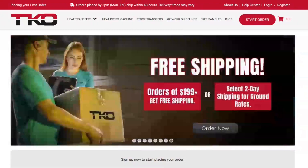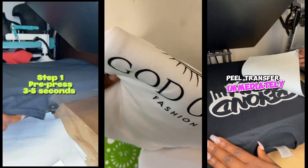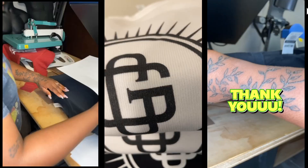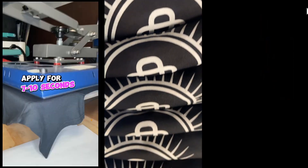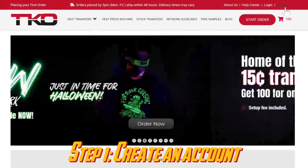Step one: when you're ordering transfers from TKO Sales, first hit the link down below in the description because I'm also going to give you a discount code at the end of this video so that you can save on your very first order. Step one is going to be for you to create an account with TKO Sales.